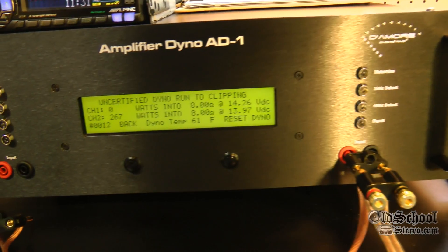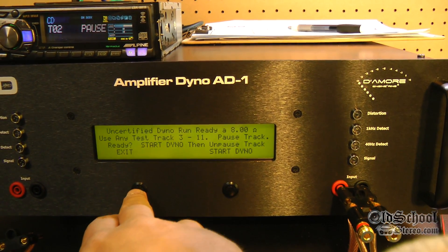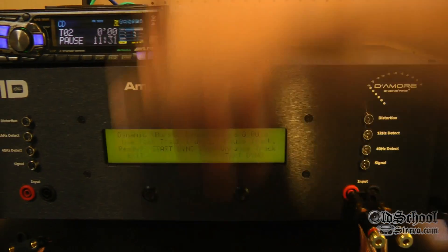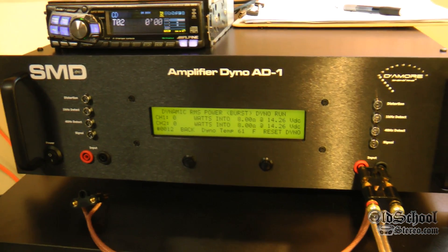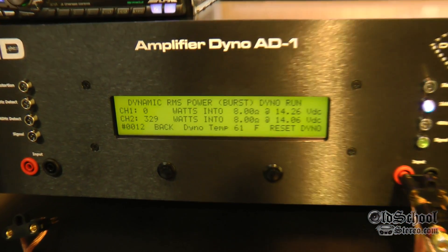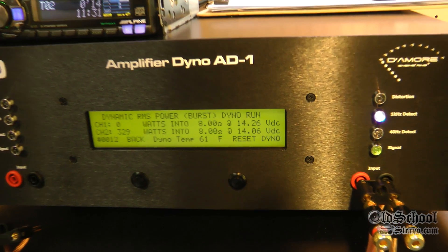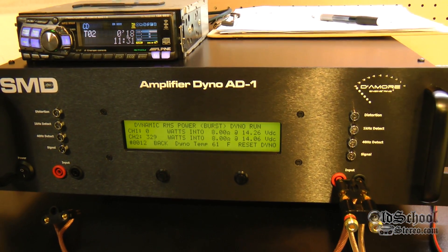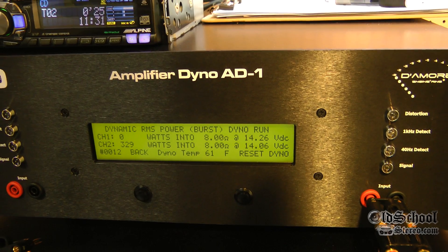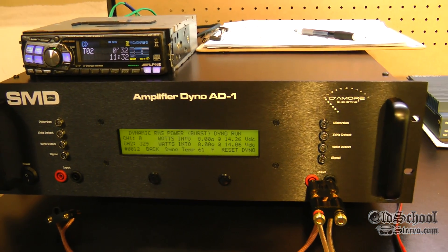I don't think it's going to do any more than that, so we'll stop and try the dynamic run next. Again, two channel, 8 ohm. Let's see if it does any more than 267 dynamically. This is doing a burst — a pulse wave simulating music playback. We always expect to get more power using this mode. 329 watts, so that equates to almost 165 — 164 and a half watts per channel in burst mode. So it gives you a little bit of idea of headroom.